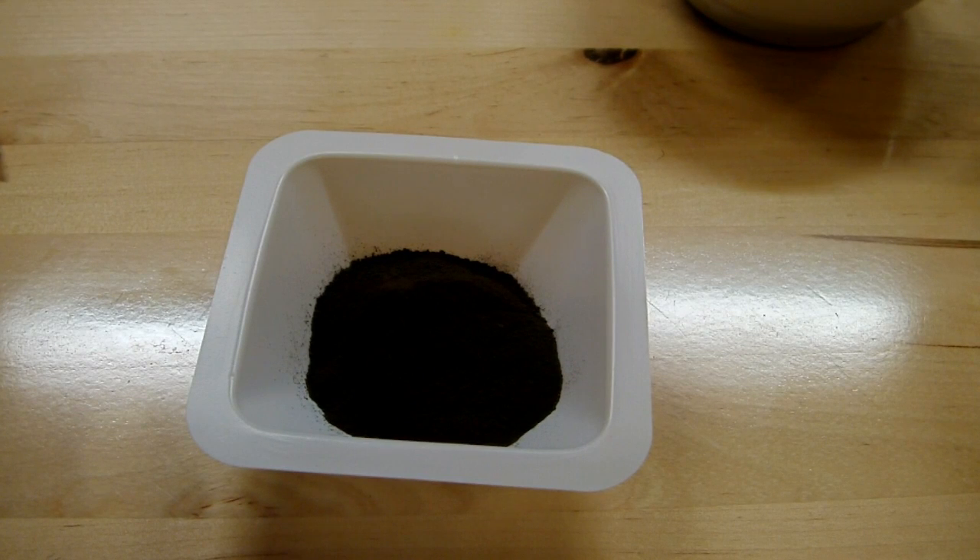But then I figured, I've got copper oxide, so why not try to make a thermite out of it? And so that's what I did.